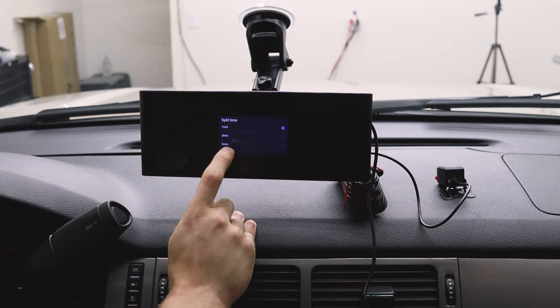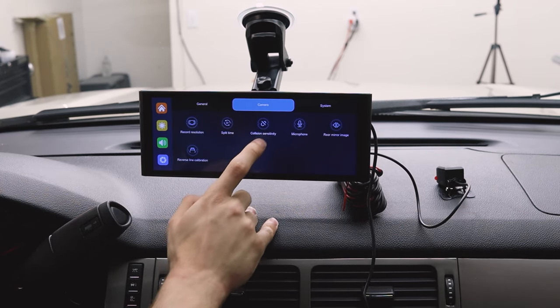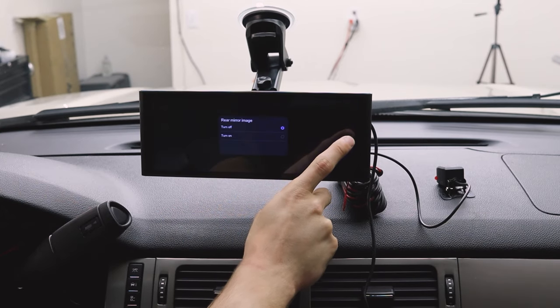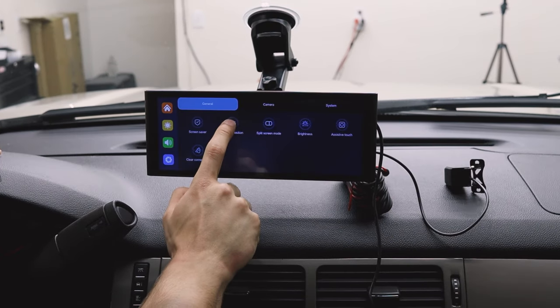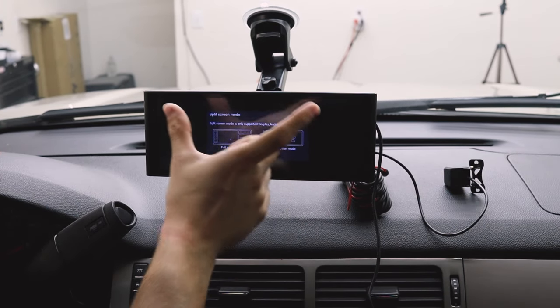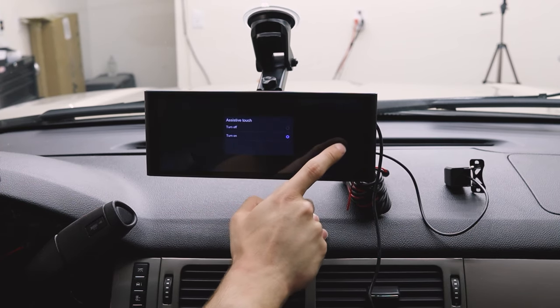Go to split time — split time means it records for one minute before creating a new file; I typically like to do three minutes. There's collision sensitivity, microphone — I currently have it off — mirror flip, and reverse lines. You can adjust the reverse guide lines to wherever you'd like. If you're right-hand drive, you can swap sides. The screen mode lets you have multiple things on at one time. And there's brightness, which is in auto mode, and assisted touch.